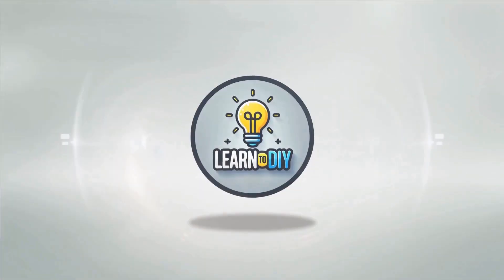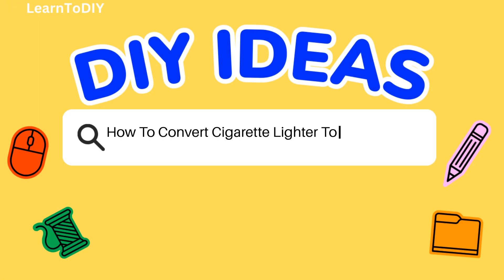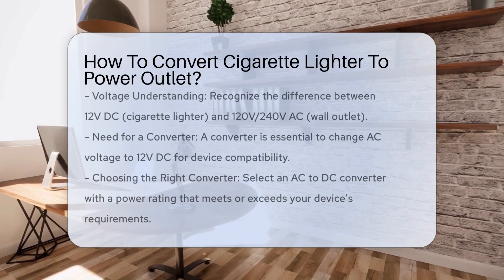Do-it-yourself. Simple skills, big results. How to convert a cigarette lighter to a power outlet?